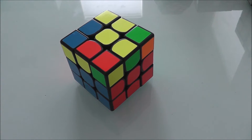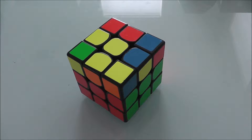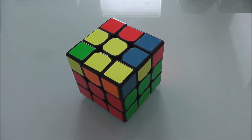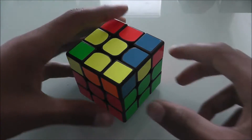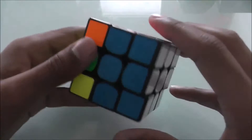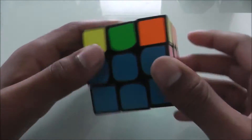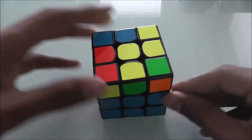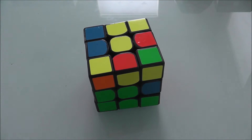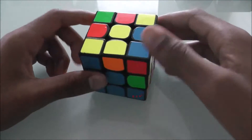Hey guys, what's up? Today's video is on how to solve the second layer of a 3x3x3 Rubik's Cube. To solve the second layer, you position all the edge pieces that do not have yellow on them. All of these edge pieces are properly positioned after solving the first layer, and that means the second layer is solved. I'll show you one algorithm, and you use that algorithm to solve all of the edge pieces.